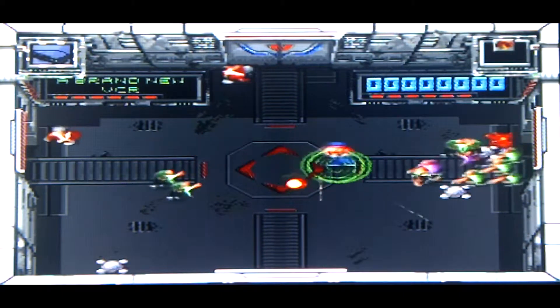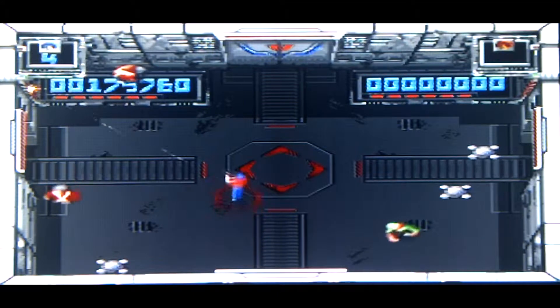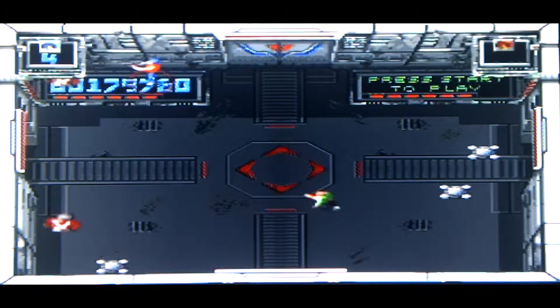I still like the Game Gear version because it's portable and fun. But yeah, the SNES version and the Commodore 64 version — I actually found that quite playable.